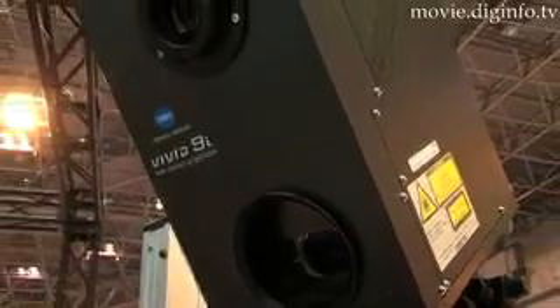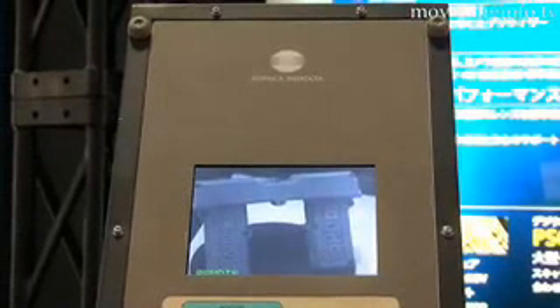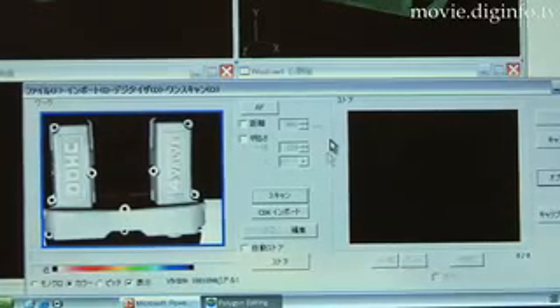The Vivid 9-Eye digitizer consists of a laser scanner and a camera, using triangulation to determine the physical dimensions of the subject being scanned. The camera receives the light reflected, and the surface shape measurements are converted into a 3D polygon mesh.